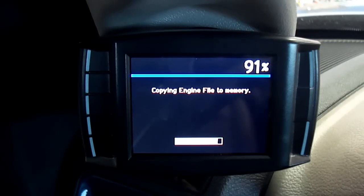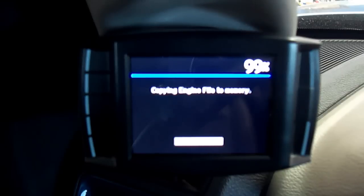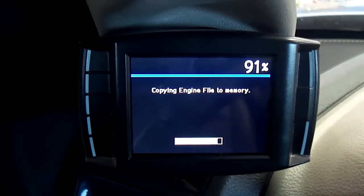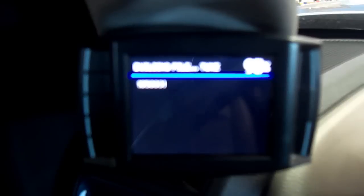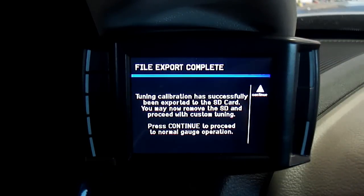Step 9. After all option settings have been selected, your H&S tuning device will begin by displaying Copying Engine Files to Memory. Step 10. Next, your H&S tuning device will display Building File Tune, where it will build the custom file using the selected options. Step 11. After the building process is complete, the H&S tune will be saved to the SD card. You will receive a confirmation message when the process is complete.